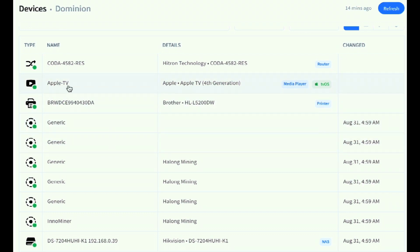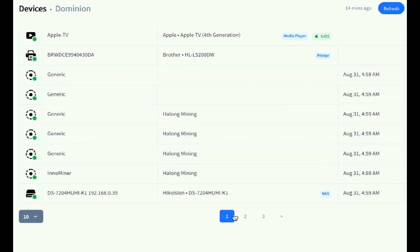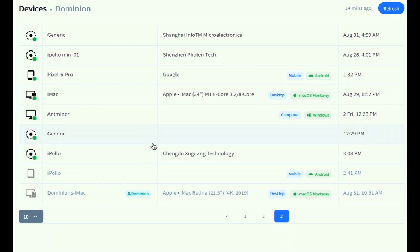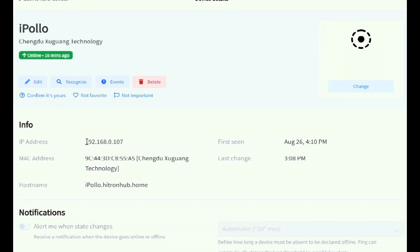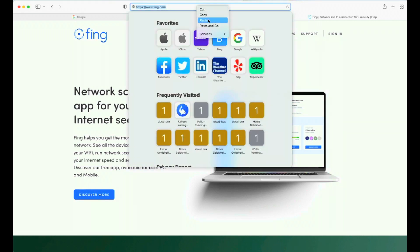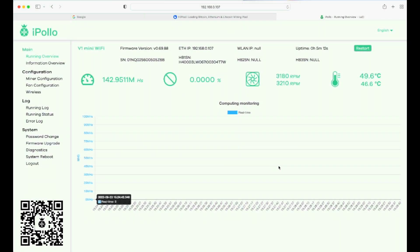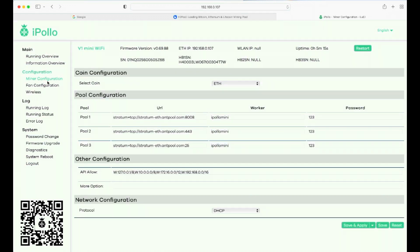Typically you'll know what you have connected to your home network — some things are self-explanatory, like this Apple TV. At my office I know the other entries are miners. I'm looking for the new iPollo, and I can identify it right away here. Click on it and it will give you the IP address. Copy and paste that into your browser and it takes you to the front end of your miner. The username is root and the password is root — click login.